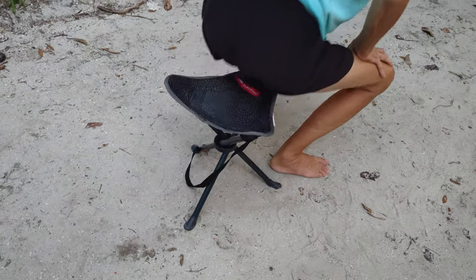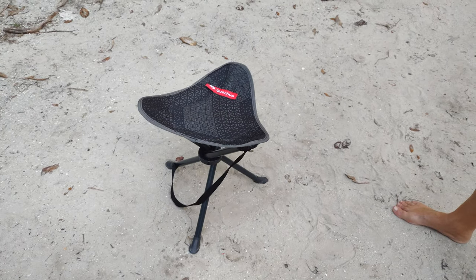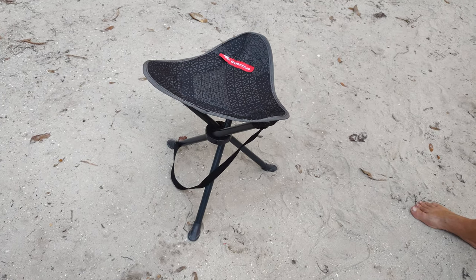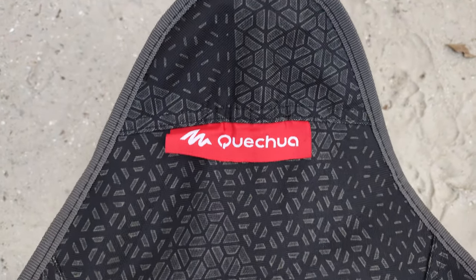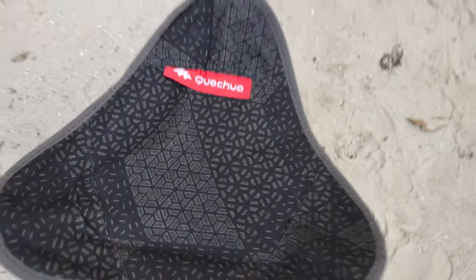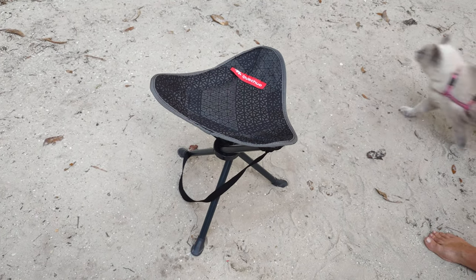It's already come in handy for us and it's so compact. It's only $9.99 at Walmart. It's a Quechua and I love it. So far it's worked out really good. We've had it camping several times and used it on the campsite. My son is like 175 and he sits on it all the time.